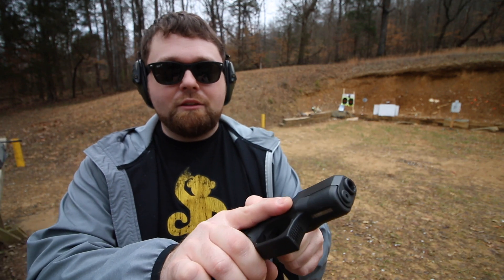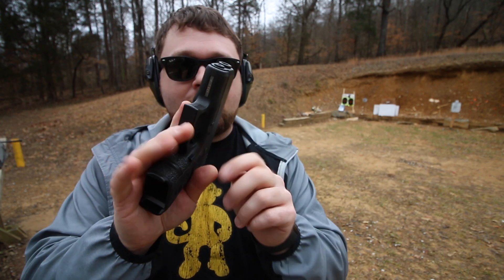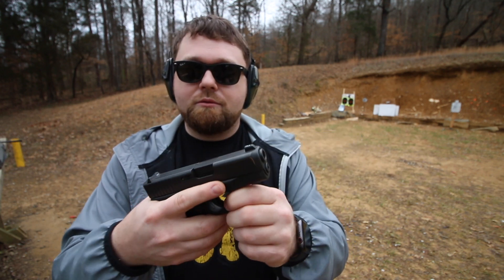My favorite part of the Gen 3 and Gen 4 Glocks is the finger grooves — not everybody likes those, but Glock has the Gen 5, Gen 1, and Gen 2 for those that prefer it without the finger grooves. While editing this video I realized I may have missed a little bit of information.